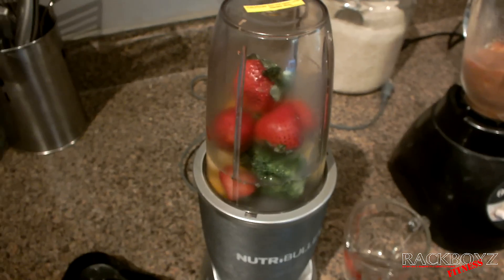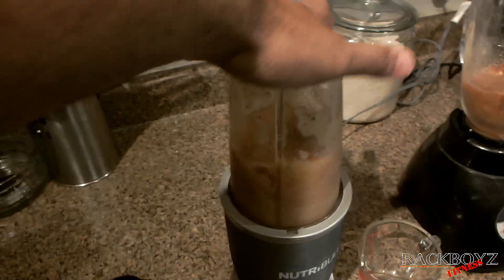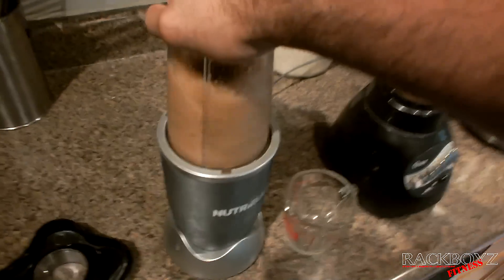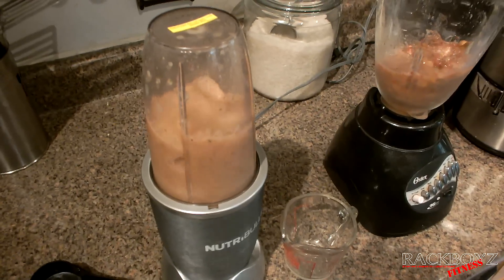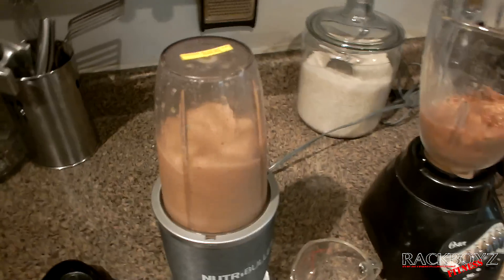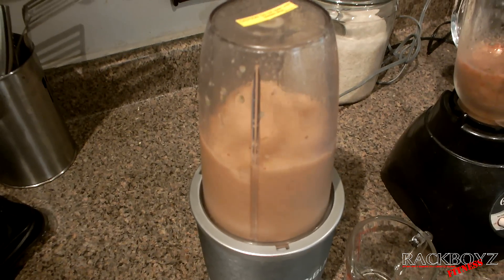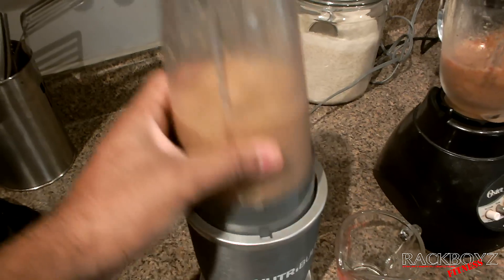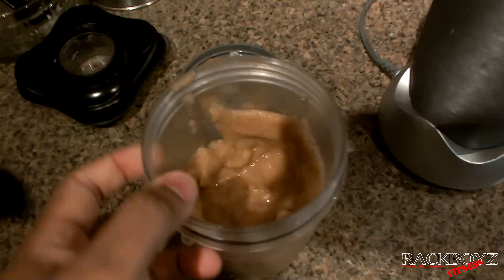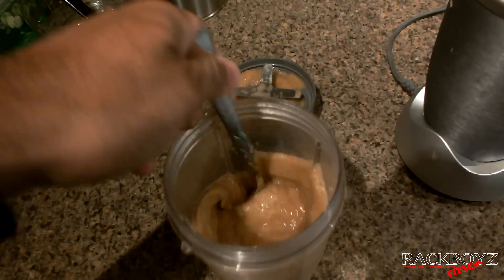I didn't plug this one in either. Okay — now as you can see, look, this is liquid. You see the clumps with the other thing — this is just straight liquid.